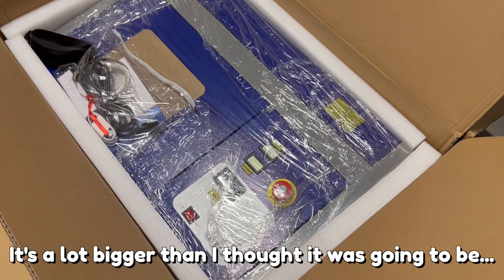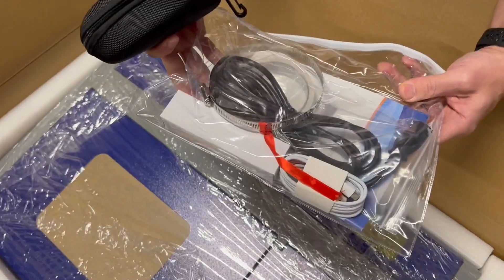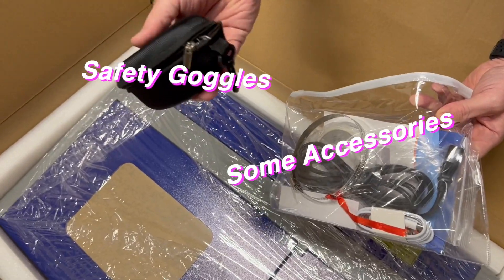It's a lot bigger than I thought it was going to be. There are some accessories included, like safety goggles.